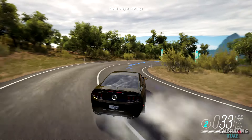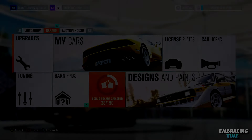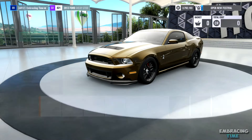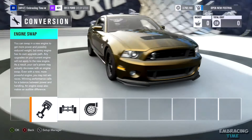Just like every other drift build I've done, if you follow exactly what I do on screen, you'll end up with the exact same tune that I was using to drift in the beginning of the video. Also, if you decide that you would rather just download the tune instead of building it yourself, instructions on how to find it will be at the end of this video.